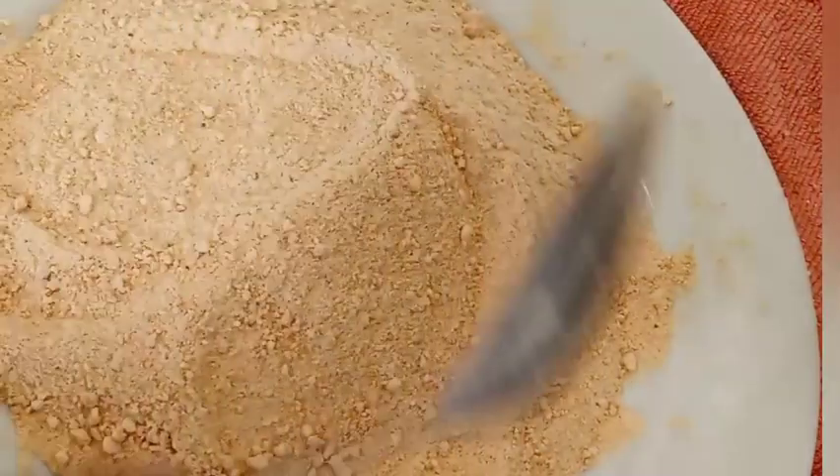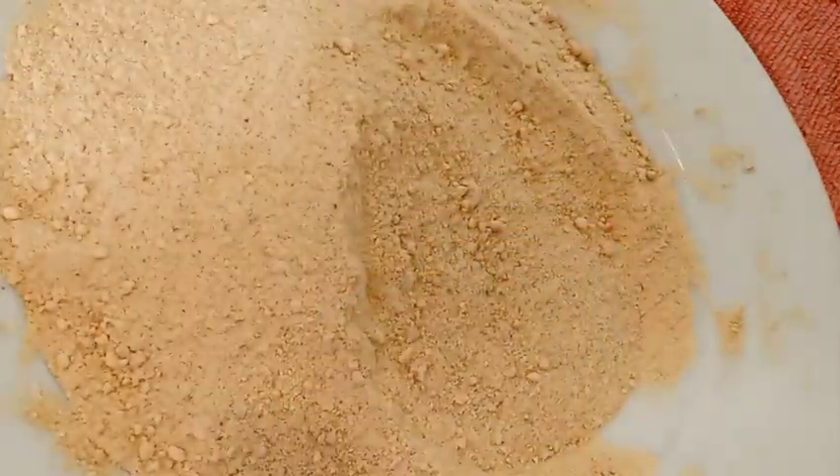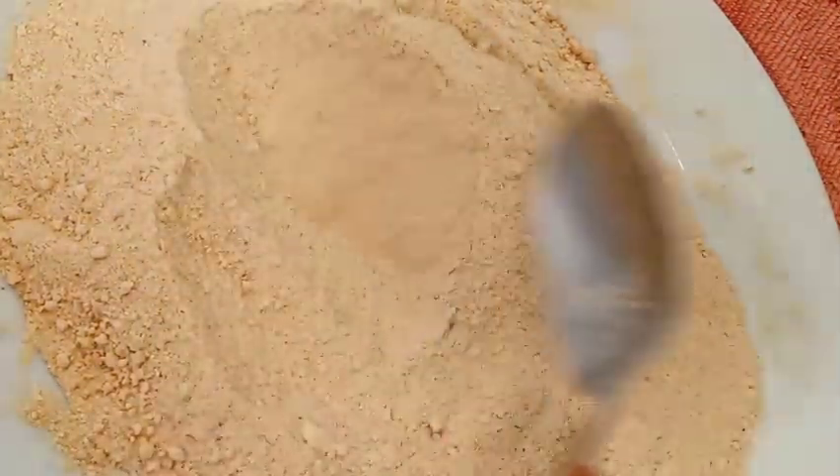Hello my gorgeous people! If you want to know how I make my ogbolo powder from scratch, continue watching — don't go away.